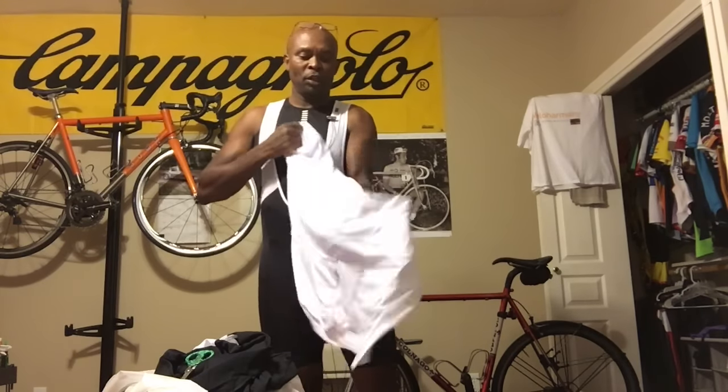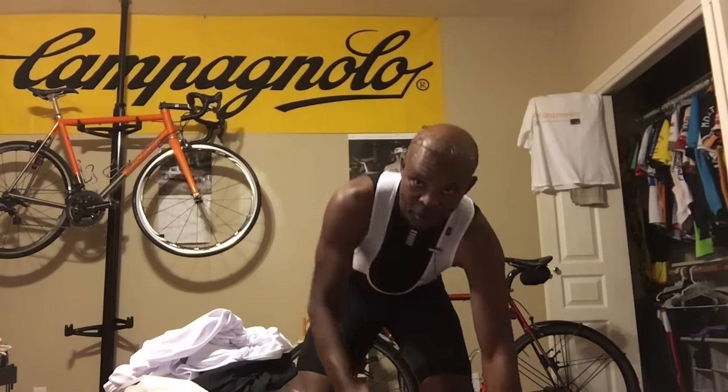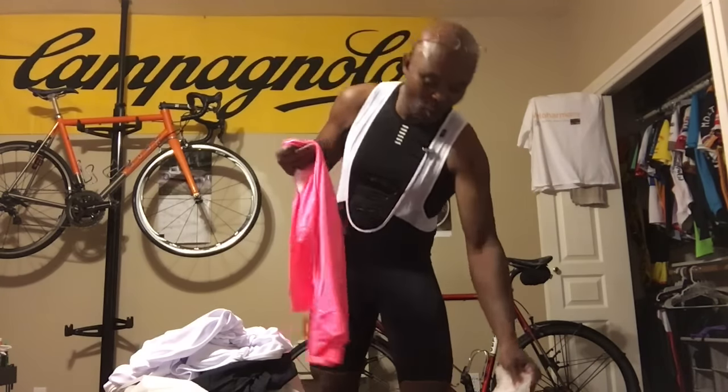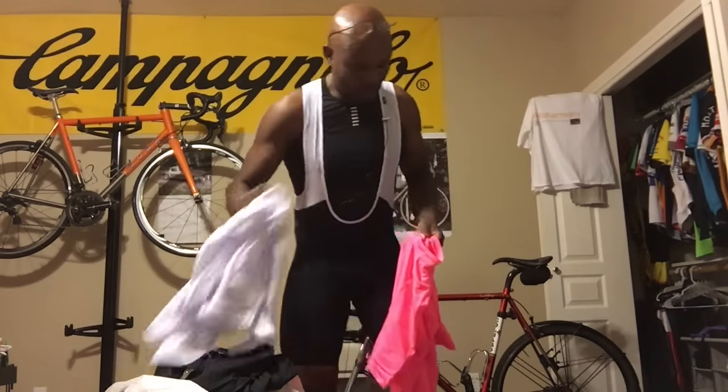So let me take this off and put on the pink one. I've got the black shorts on, then I'm going to put on the black and white shorts so you guys can see them, and try it on with the white jersey too. It gives me a lot of options — you don't need a lot of pieces. You can mix and match, so you've got to plan your colors when you're getting kit.